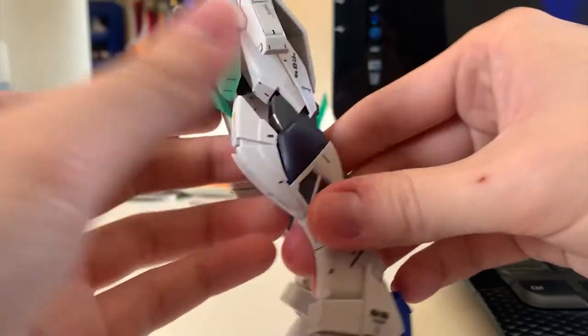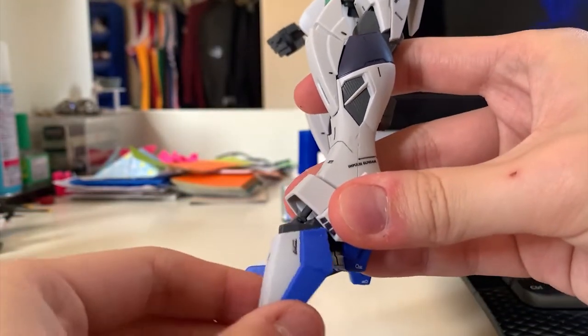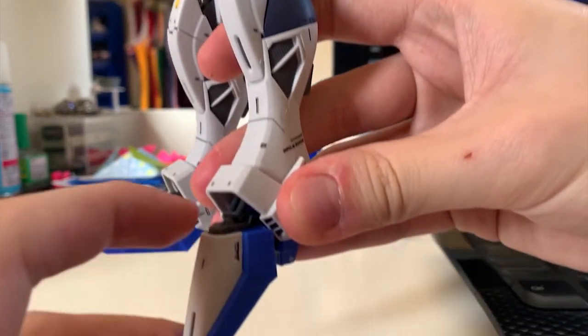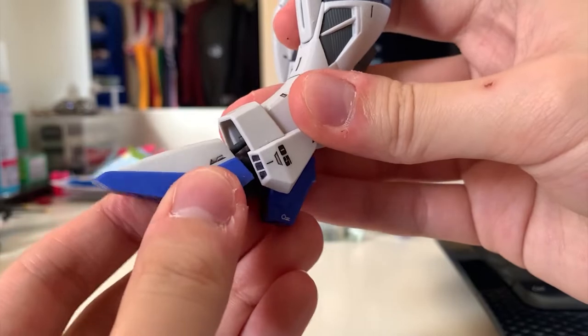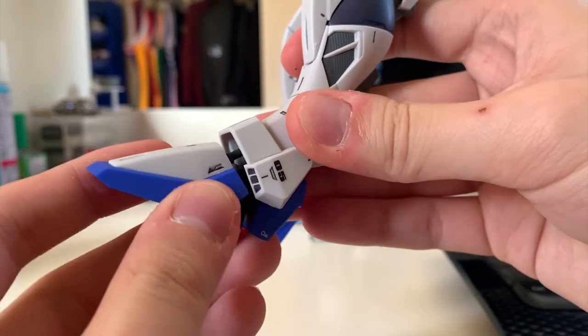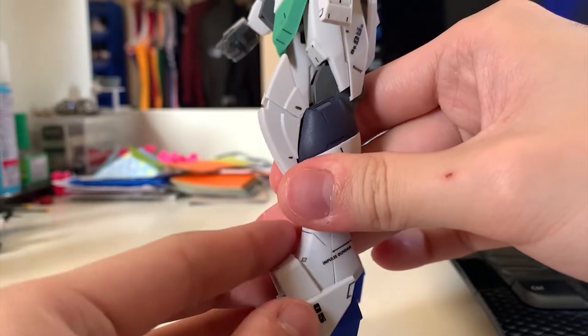At the back of the legs the thruster can be moved as well. The feet are foldable and there's a joint inside the feet allowing them to move slightly side to side. The lower leg armor can move as well.